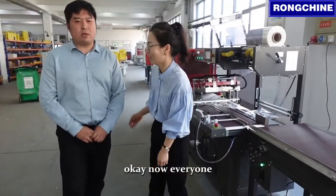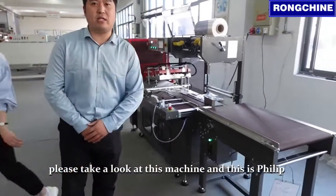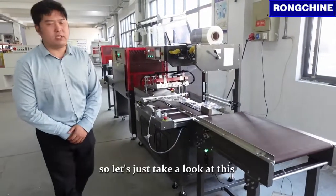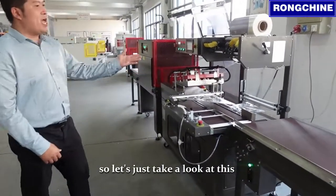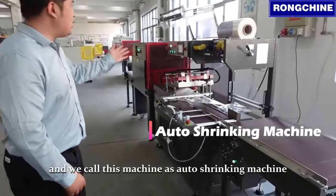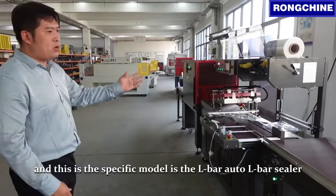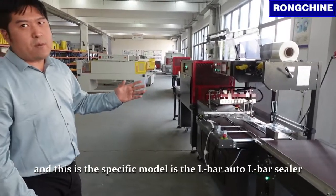Okay, everyone, please take a look at this machine. This is Philip. I'm going to introduce how the machine works for all of you, so let's take a look at it. We call this machine the auto-shrinking machine, and this is the specific model — it's the L-Bar auto L-Bar sealer.